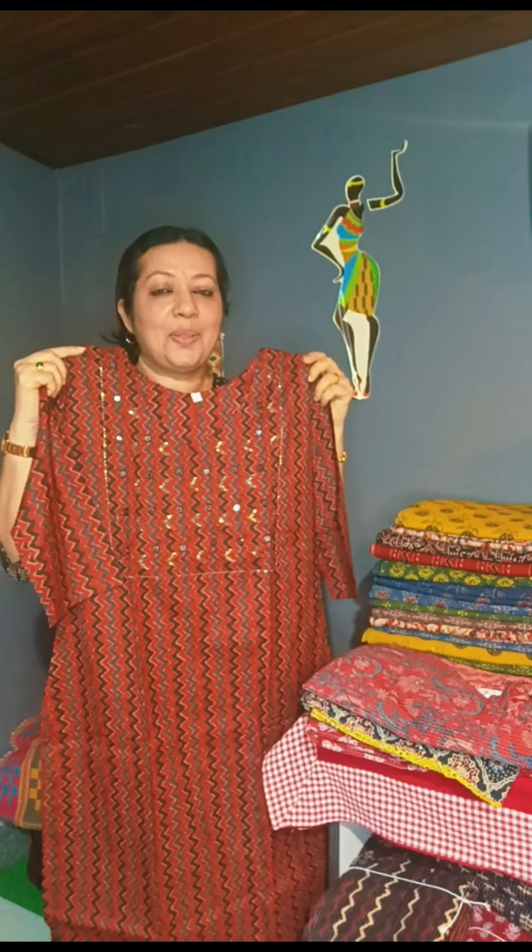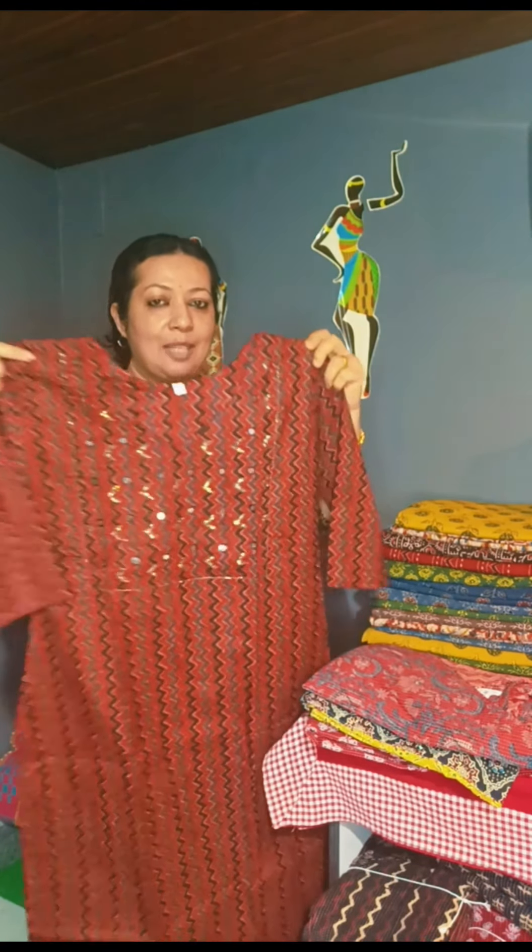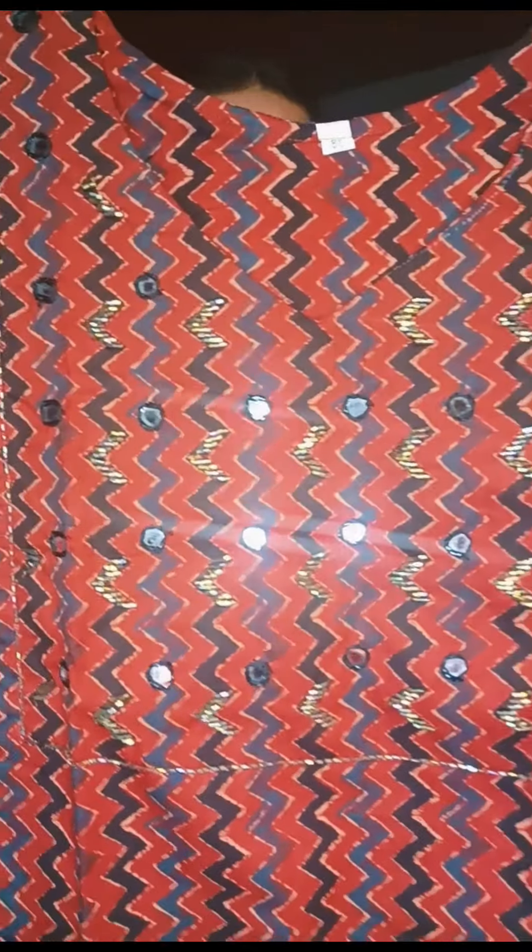This is the orange color shade. This is the 6th print. This is the Yoke pattern. The back side is the medium size and the price is $850.